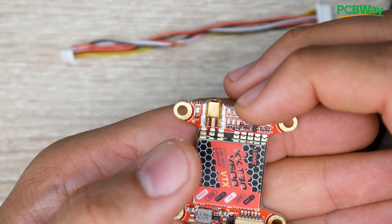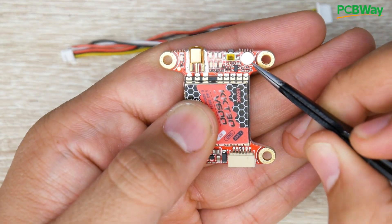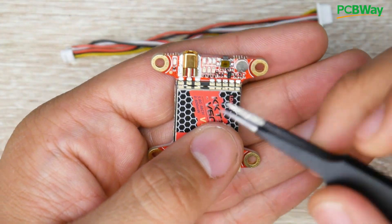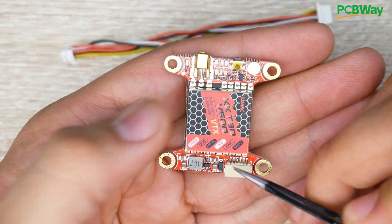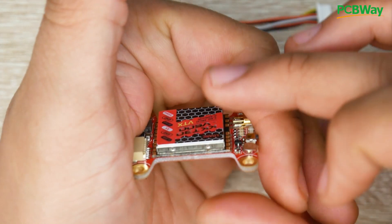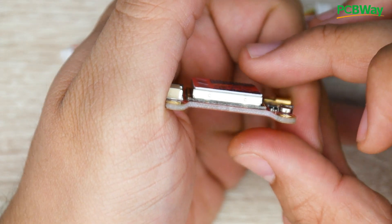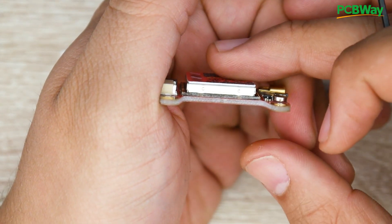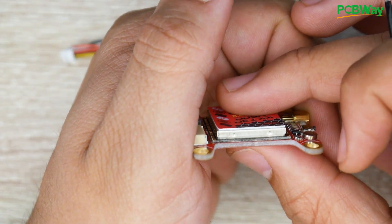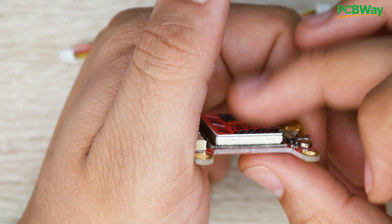Taking a closer look at the board, we have a microphone on board for those who want audio. It uses an MMCX port for antenna connection, and there's a 5-volt regulator on board. Notably, this is a shielded video transmitter, which is great to see — we're not seeing many come shielded nowadays. Shielding protects the onboard components from electromagnetic interference, preventing unwanted noise in your video feed.